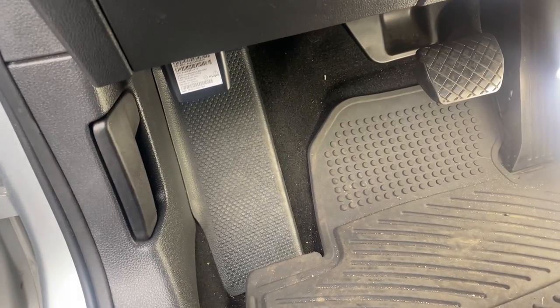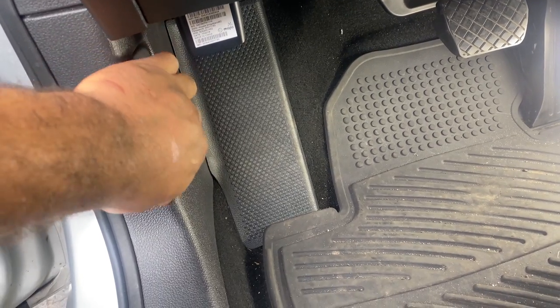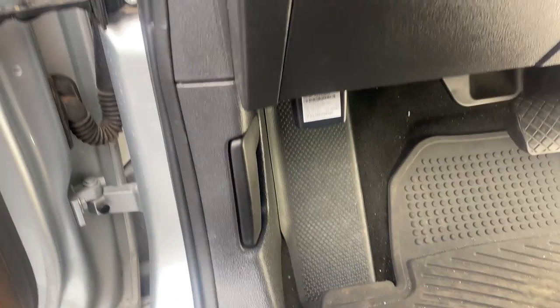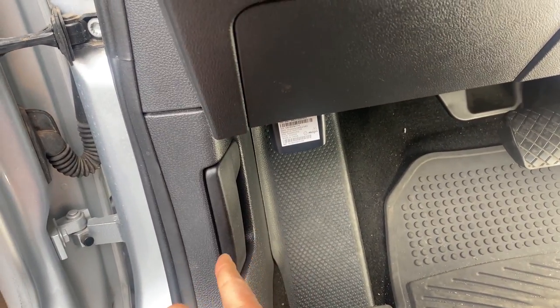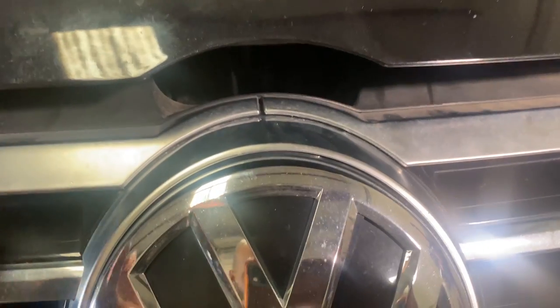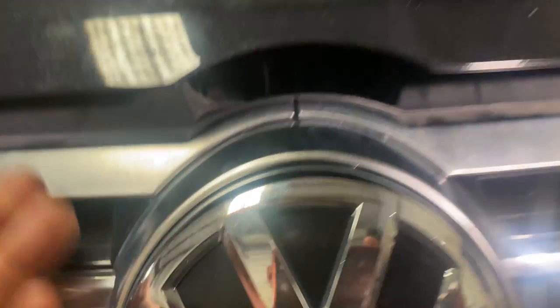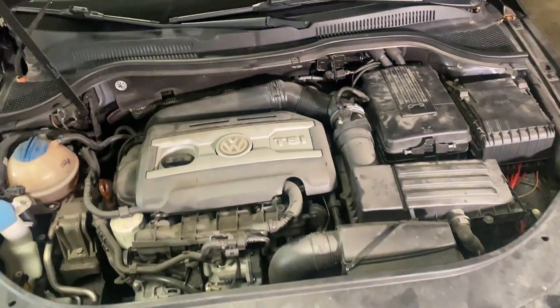Next, you want to locate your hood release. It's located on the driver's side, somewhere around your left foot area. Different cars put hood releases in different spots — some on the side and some on the top. On this car it's on the side. After you release the hood, walk back outside and locate the safety hood release. There's another release for safety on the hood itself, and 9 out of 10 times it's located in the middle of the hood. Stick your hand in there, you can feel the lever, then open the hood.